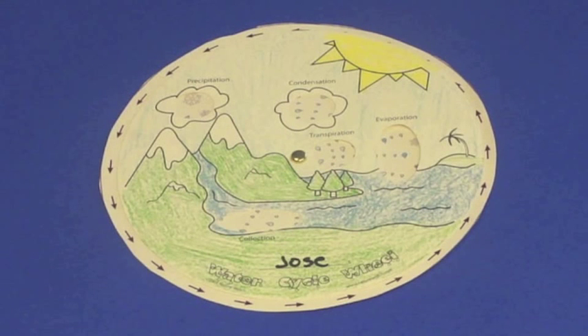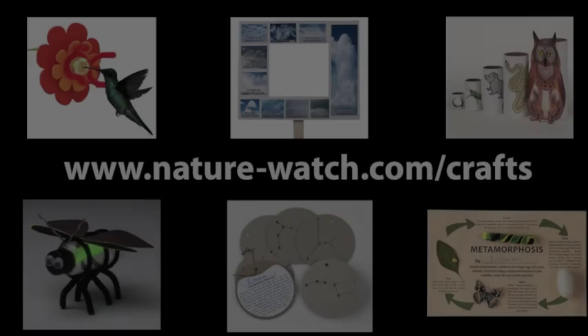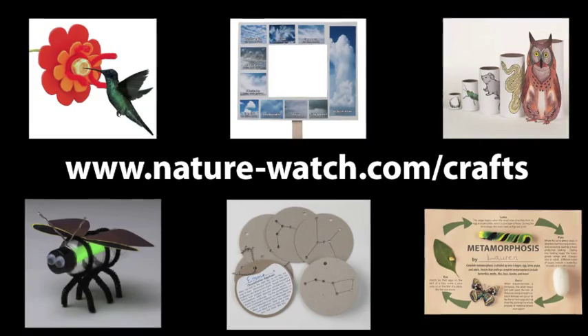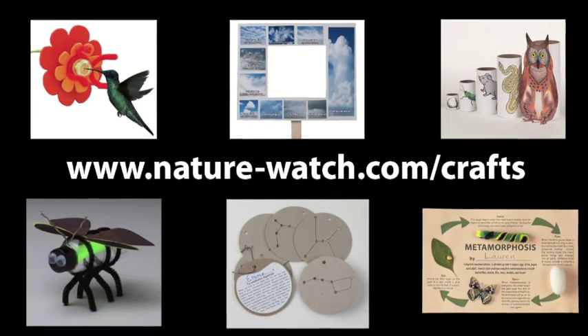We hope you found this video helpful. You can find more of our activity kits to teach children about nature and science at nature-watch.com/crafts.